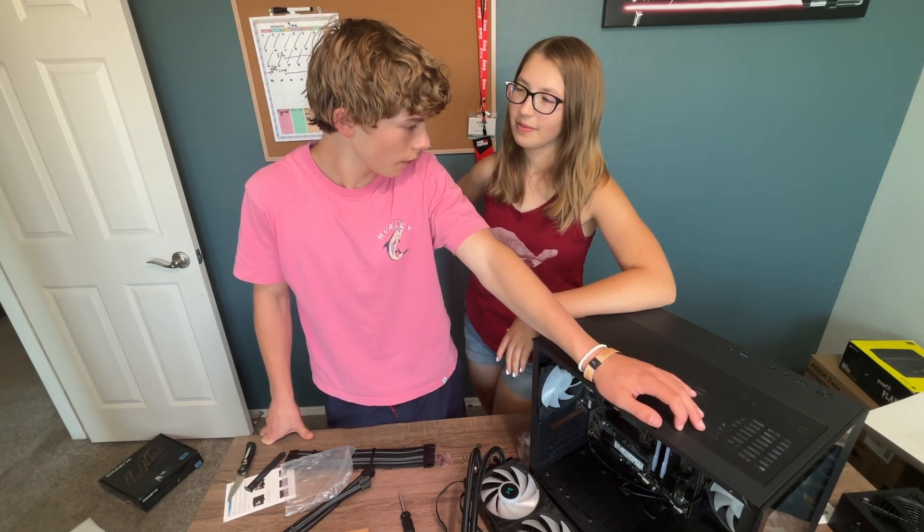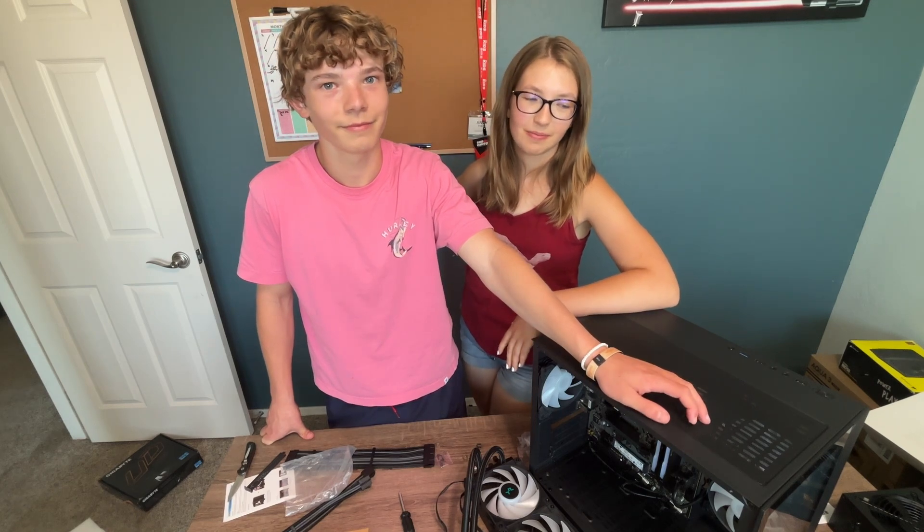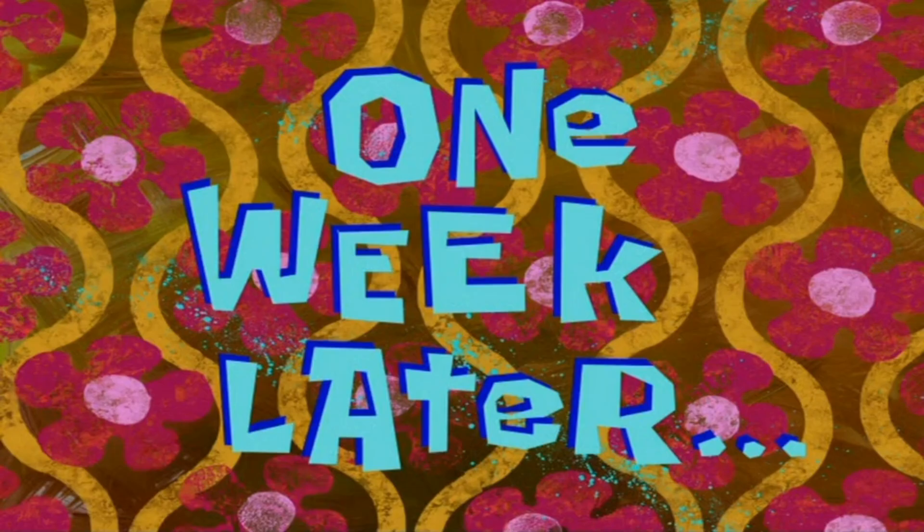Five. One, two, three, four, five. He's gonna have five cases. One week later...